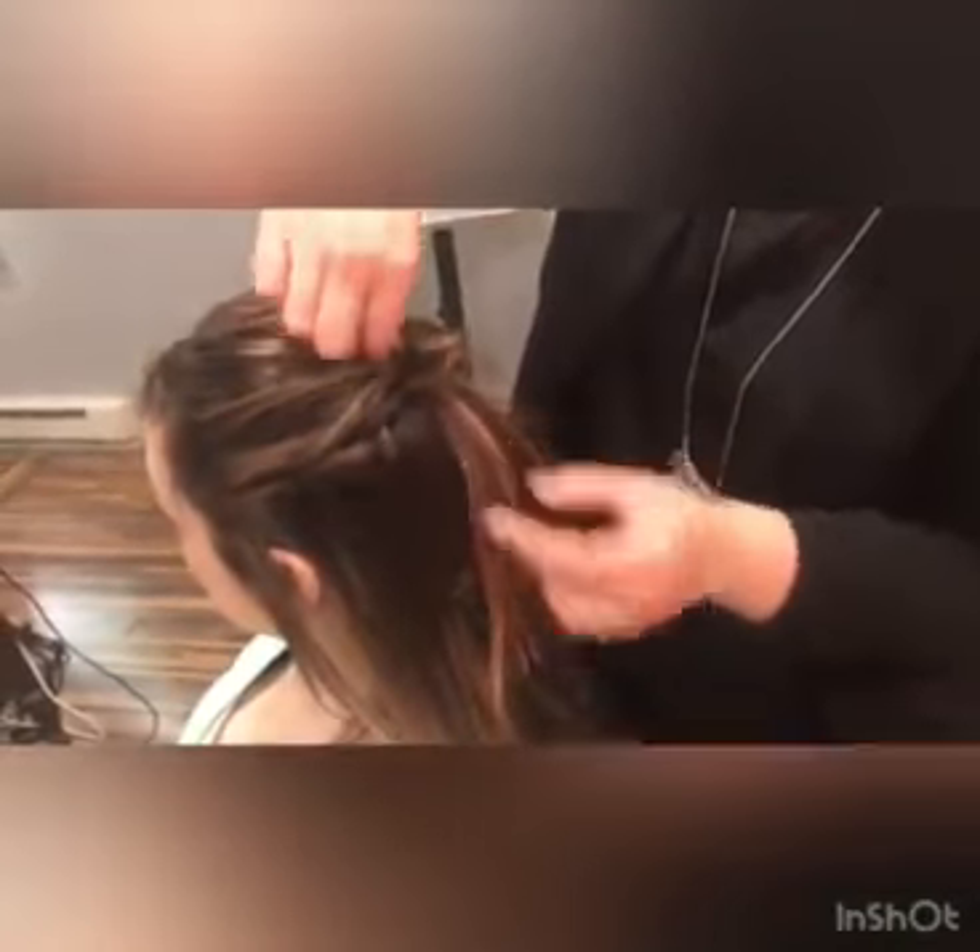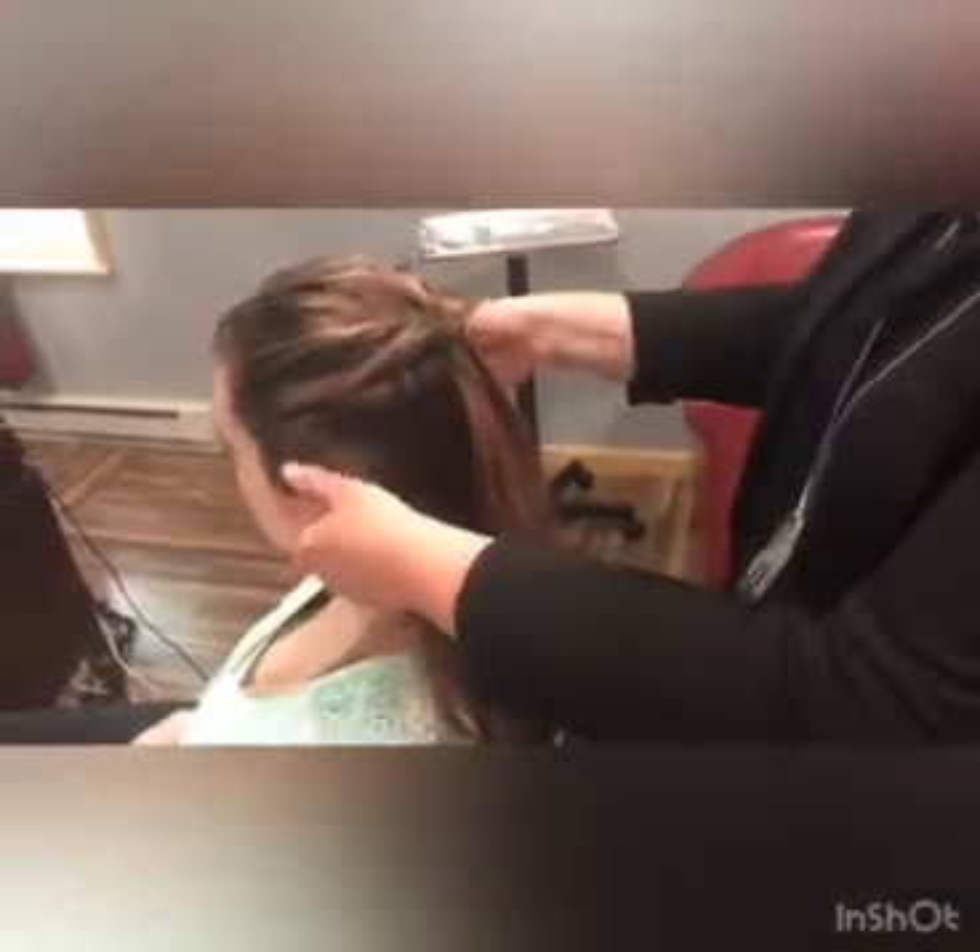I'm just going to kind of pull this up to get rid of that gap. And it's a summer hairstyle so it doesn't have to be perfect — it's going to be slightly messy. So then we're going to take another one.